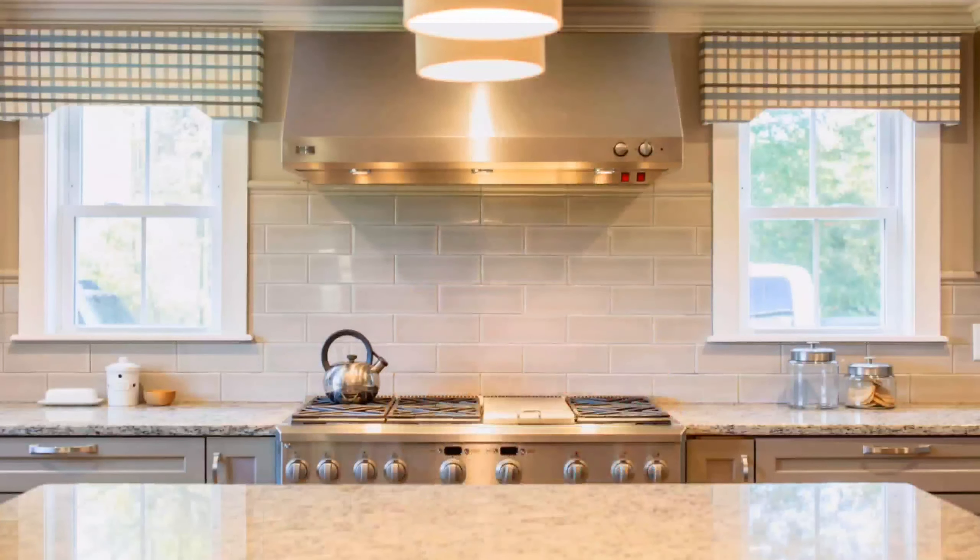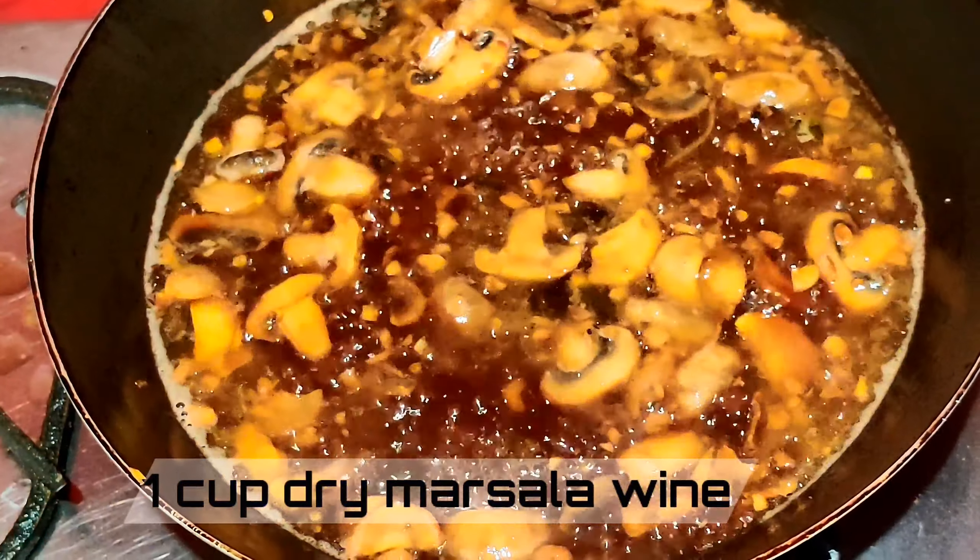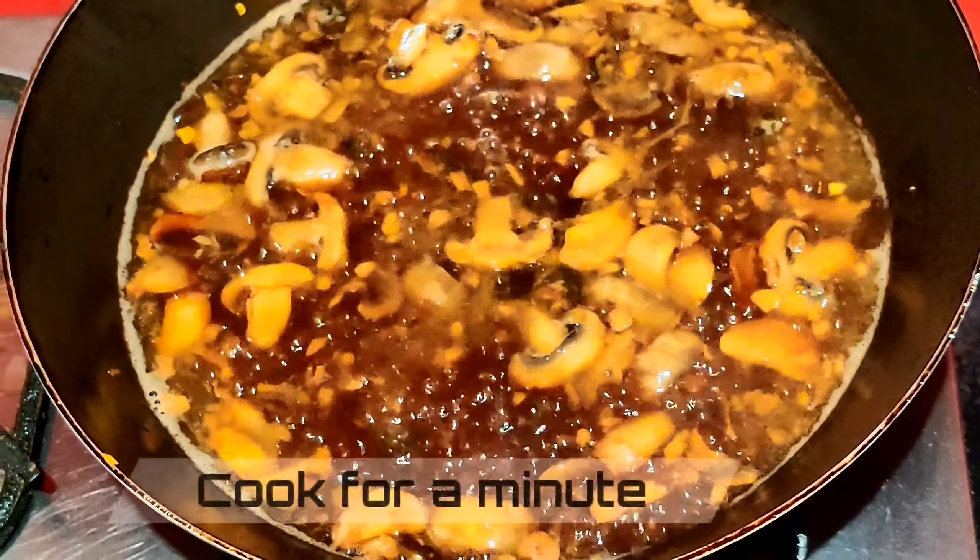Now add one cup of dry marsala wine and cook for a minute — you want the alcohol to cook out and only the concentrated flavor to remain before you add your chicken broth. The flavors you get with marsala wine when reduced down with chicken broth are absolutely delicious. Chicken marsala is the most popular dish made from marsala wine.